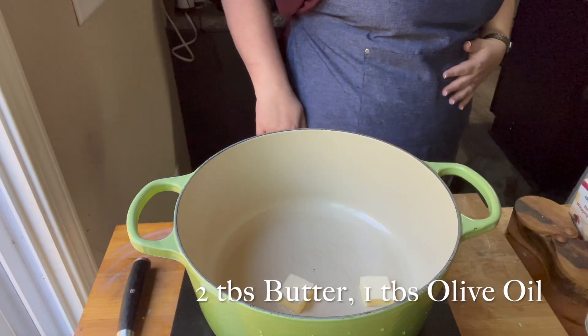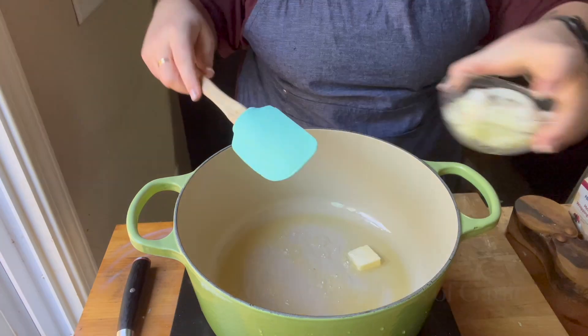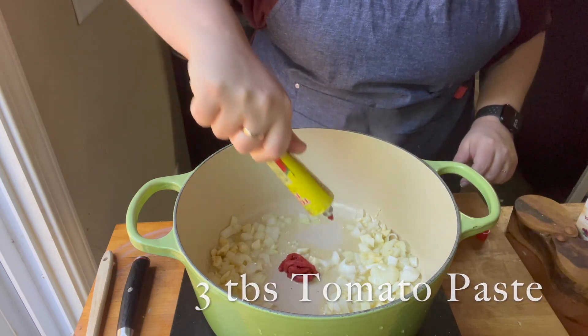I started out with two tablespoons of butter and two tablespoons of olive oil in my pot. This tomato soup is so easy that even I made it — I have not been able to make a tomato soup yet. I've tried several times and haven't been able to do it.